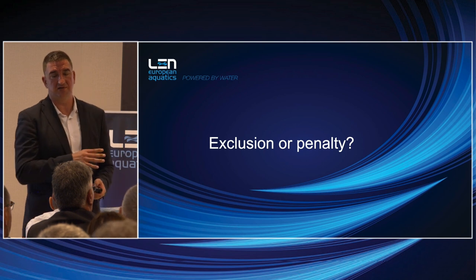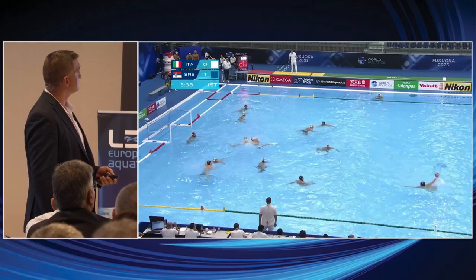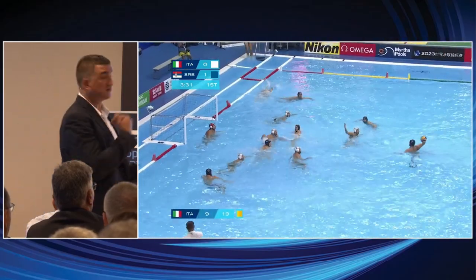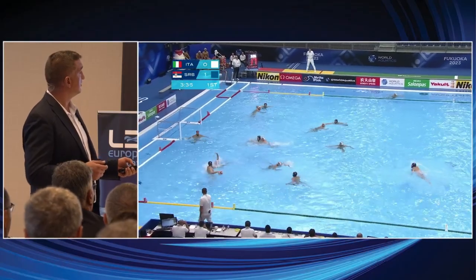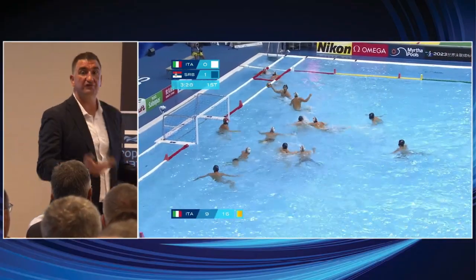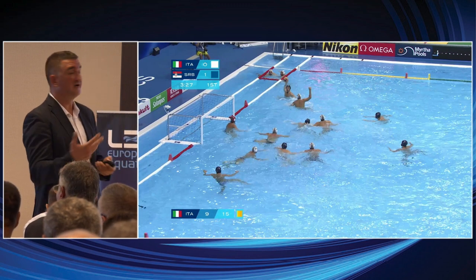Now we arrive at the delicate part: exclusion, penalty, or nothing. The following slides are not to criticize but to show what we should avoid and where we should progress. For me at first sight it's a penalty, but it was only called as an exclusion. I'll show another example — for me it's a clear penalty. This kind of situation — it's not a mistake of criticism, but for the future this situation for me is a penalty. My opinion is not water polo rules, it's some advice, part of the instruction.